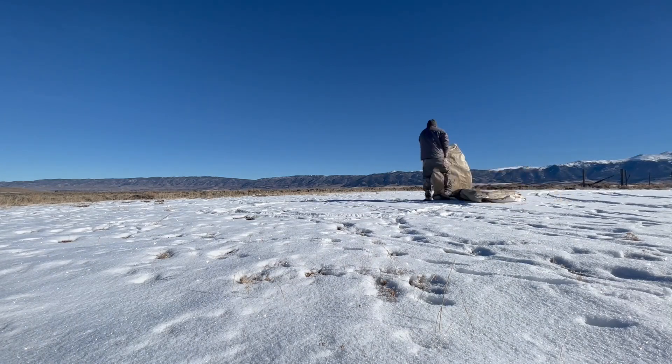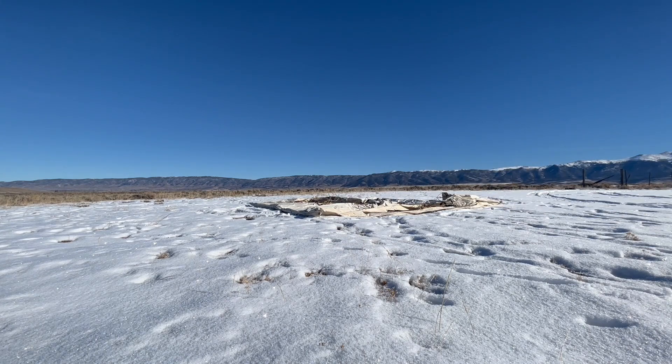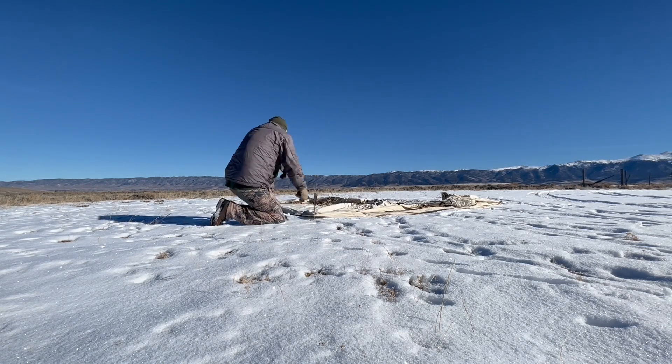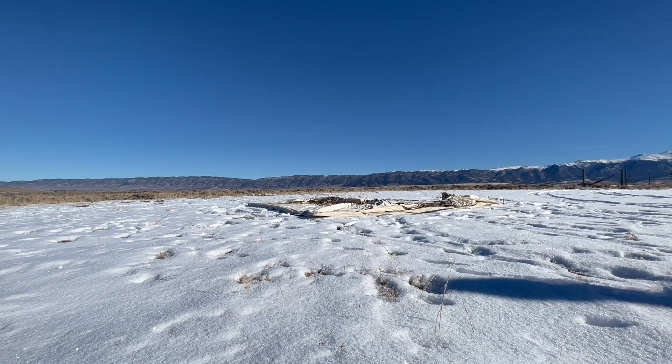Hey folks, it's Taylor with Davis Tent, and today I wanted to go over how to set up a go tent. The first thing I do is lay the tent out flat on the ground, and then I stake down the four corners. When I stake down this tent, I'm going to leave a couple of inches on the head of my stake.